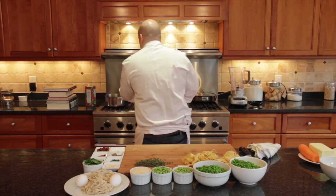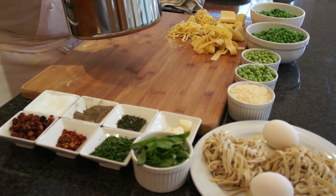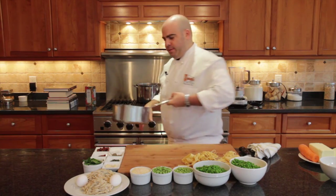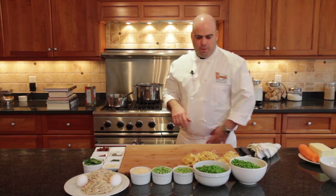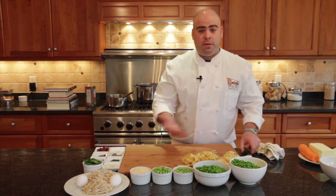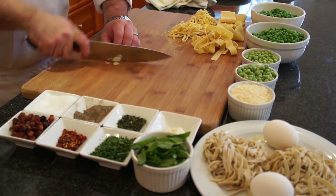So we have our pea stock going. We're going to toss a little bit of thyme in there, then add just a little bit of water — just to the top of the pea pods. We'll put that back on the stove, turn up the heat, and let that simmer for a few minutes. All the cutting work and prep should be done first — that way, when you get started in the pan, everything is ready to go.